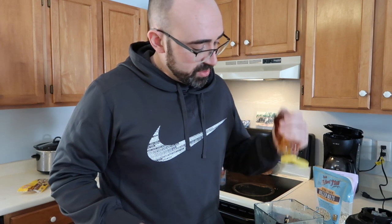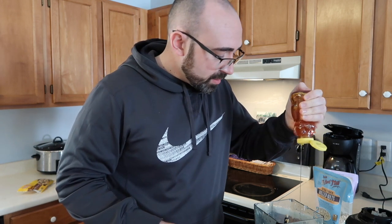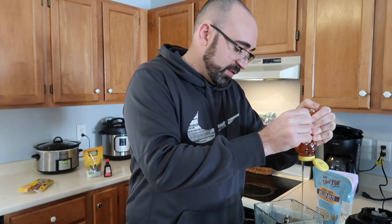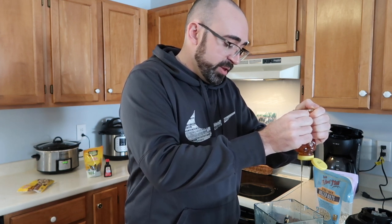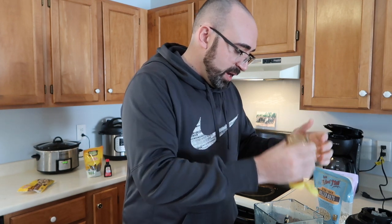Next we need a half cup of honey. Same deal — store brand, nothing crazy. Honey is very hard to get out of a measuring cup afterwards, so I've made these enough times that I can just go with the flow and eyeball it. The honey really makes it sweeter, and it's good for you. That's probably close to about a half cup — honey comes out slow.